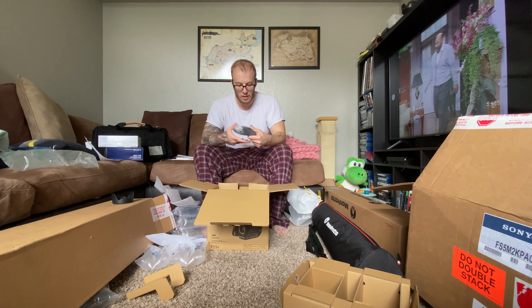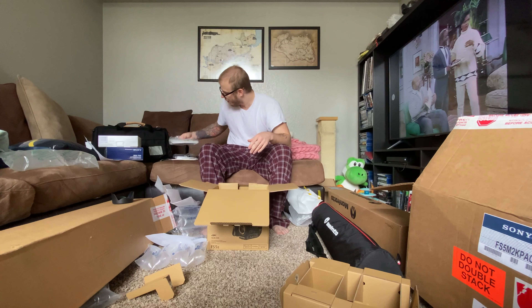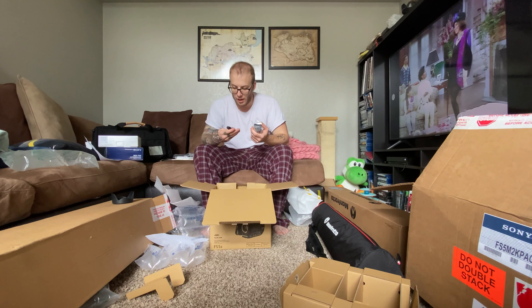All right. Battery charger. Paperwork — nobody wants to see me go through paperwork.